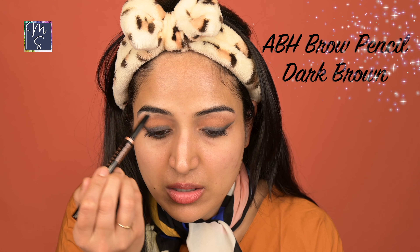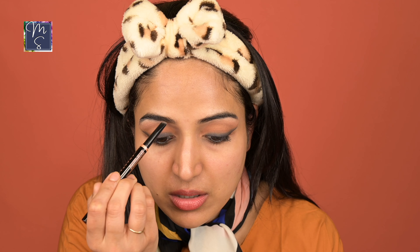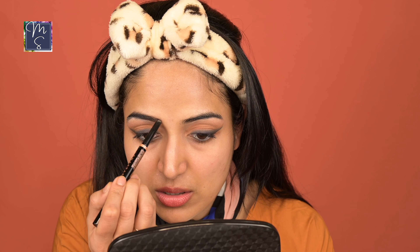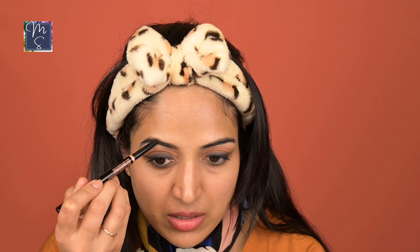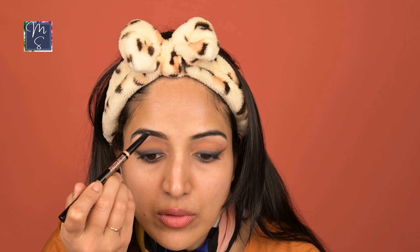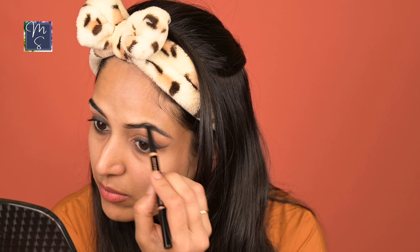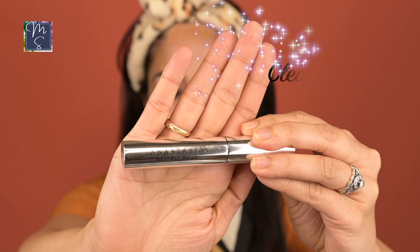We're going to do my eyebrows. That's the Anastasia Beverly Hills eyebrow pencil in dark brown. The angled tip helps to create fine strokes and the dark brown is the correct color for me — if I go black, it looks too dark. I don't do much with my eyebrows; I just fill in any sparse areas and define them slightly. For setting my eyebrows, I'm using the Anastasia Clear Brow Gel.